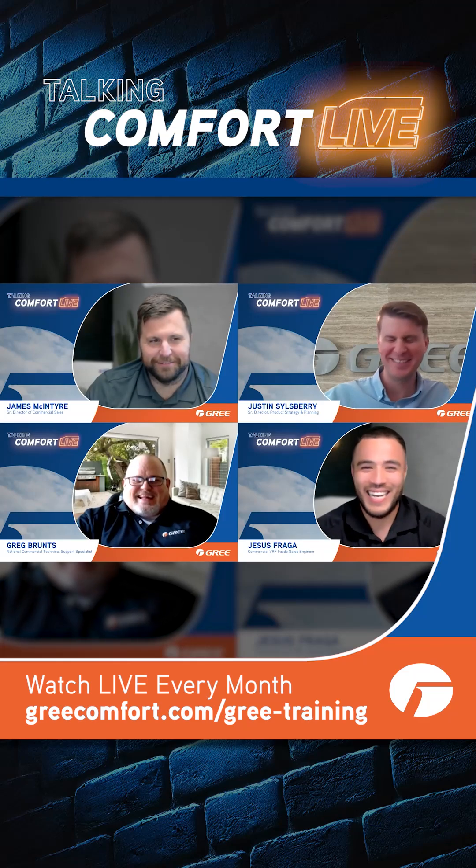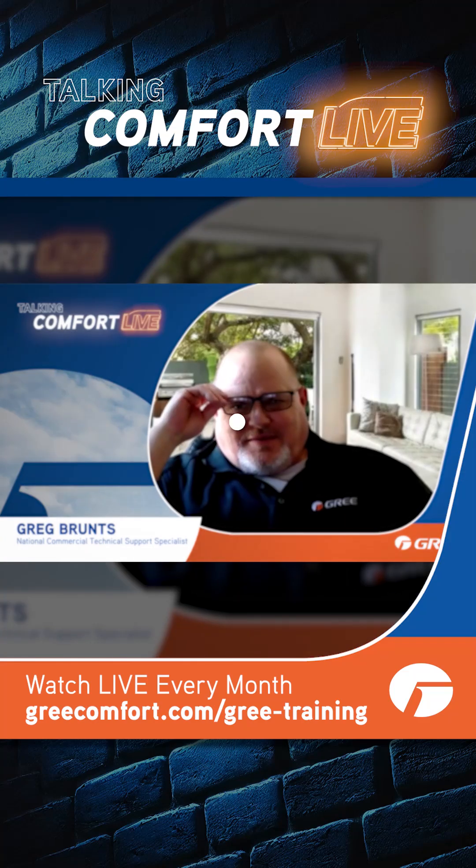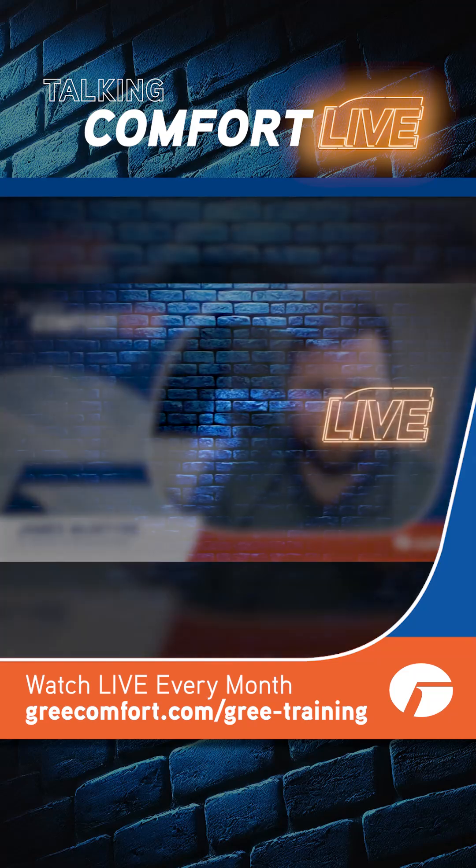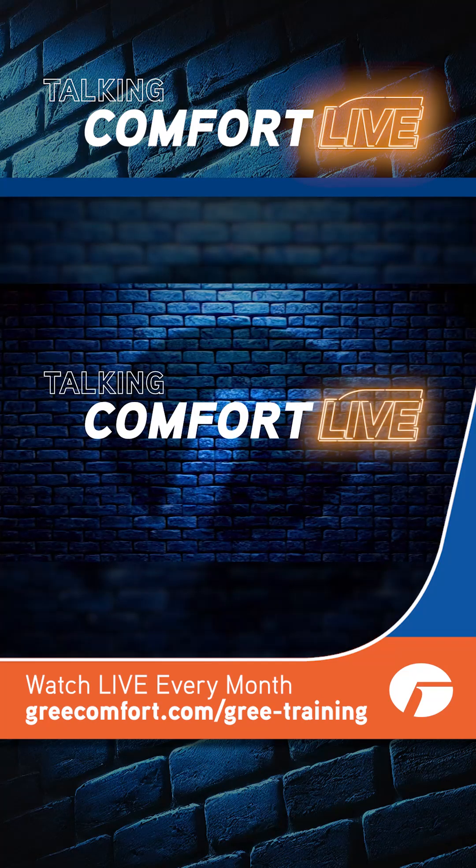Thanks for getting involved. If you need more answers, catch us live every month when we tackle your questions in real time. Head over to greekcomfort.com/3-training where you can register for the next Talking Comfort Live. See you there.